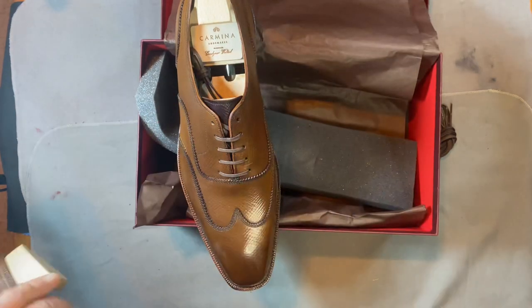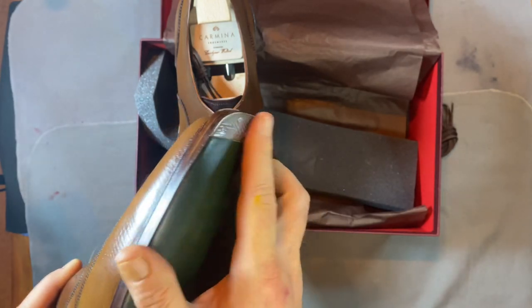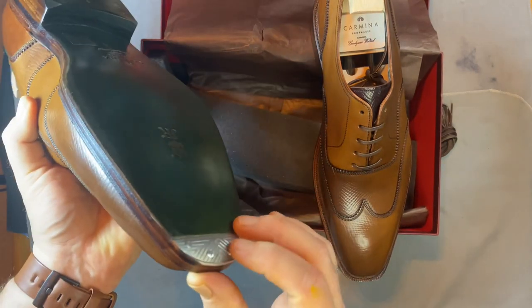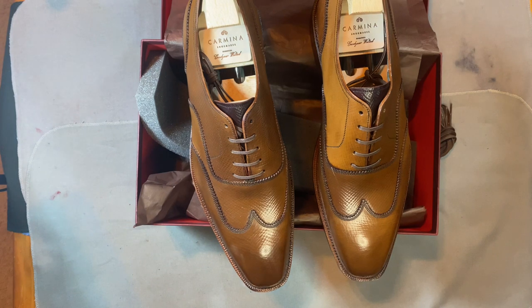Now, I've talked about this before with other brands — the screws are not flush. That's the first time I've ever had anything from Carmina where it was not perfect. It's like somebody didn't drill them in at the right angle or something. Is that a problem? No, because you're going to wear them and they'll grind down and be even with the floor. But I know a lot of guys are very concerned, especially spending this kind of money on a pair of shoes, that they want to make sure they're absolutely perfect.